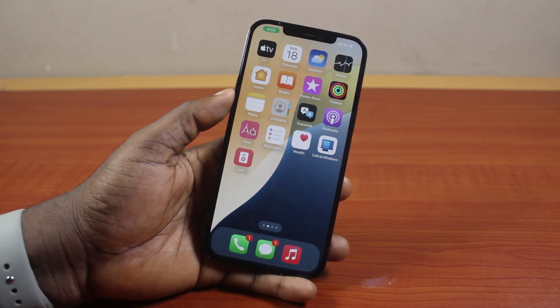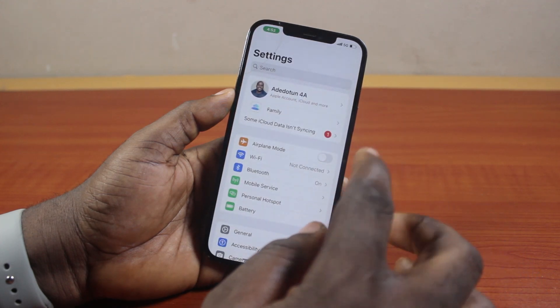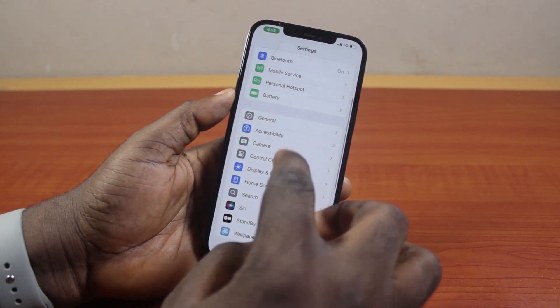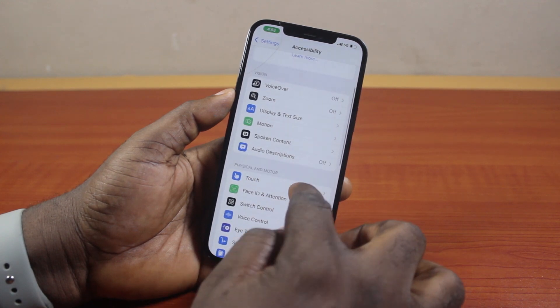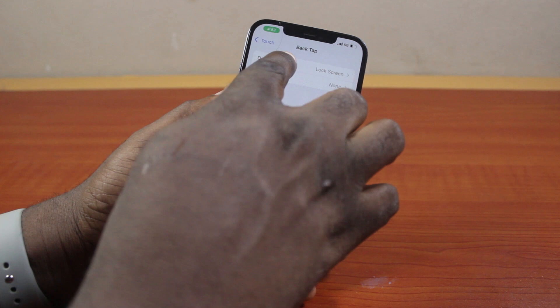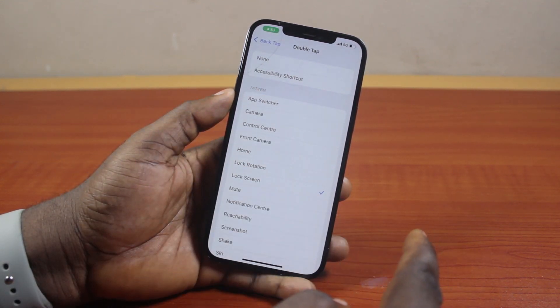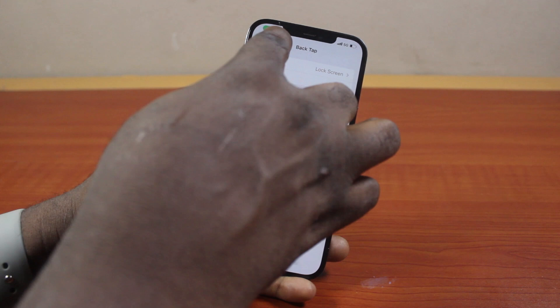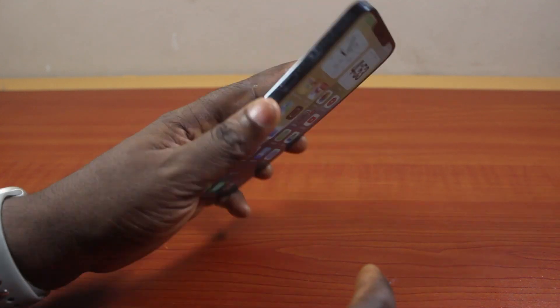Another way to lock your iPhone without the power button is to go to Settings. On the Settings page, scroll down and click on Accessibility. Scroll down and tap Touch. Now scroll to the bottom and click on Back Tap. Tap Double Tap, then under Double Tap locate System and click on Lock Screen. Now hit the back button.